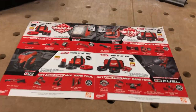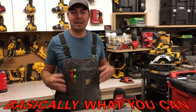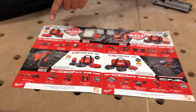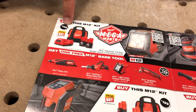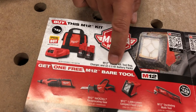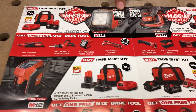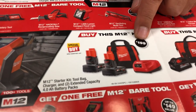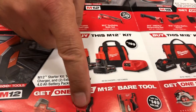Let's take a look at this flyer. Right now we've got some battery deals — basically what you can do is buy a battery kit and get a tool for free. This is by far one of the best deals. This one right here is $149: you get two 2.0 batteries, a charger, and a case, and then you get one of these four tools — typically around $150. This one here is $199 for 4.0 batteries and you get one of these three tools.